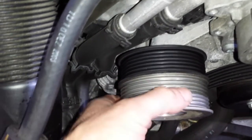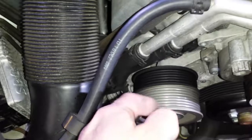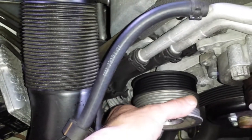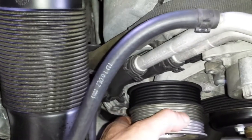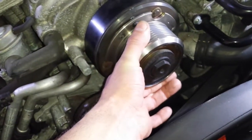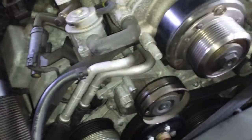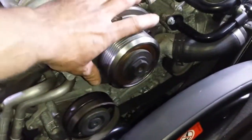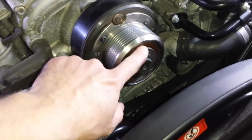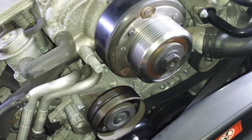For this one I already ordered the bearing and I'm going to replace it. No noises — it seems like it's spinning fine — but play like this is going to develop into bigger play, so we want to proactively replace that bearing. The supercharger bearing would probably be a good idea to do as well. I have a source for these so I can get them in. To get this out you have to remove the whole assembly, take the snap ring out, and press the bearing out. That's how it's done.